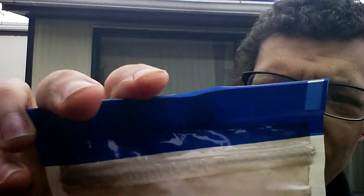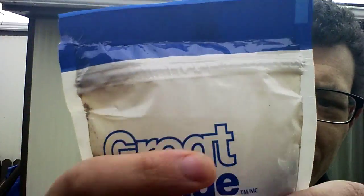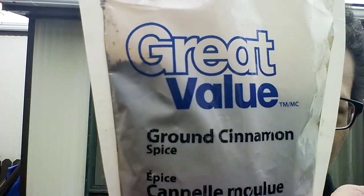We've got some cinnamon here. So capsaicinoid, this one goes out to you, buddy — I'm challenging you. You can tell the bag has not been tampered with; it's a fresh bag of ground cinnamon. The challenge is you do a whole tablespoon and you have to swallow it in 60 seconds or less without any water. The trick is that the cinnamon dries out your mouth and stops you from salivating, so it makes it really hard to swallow.